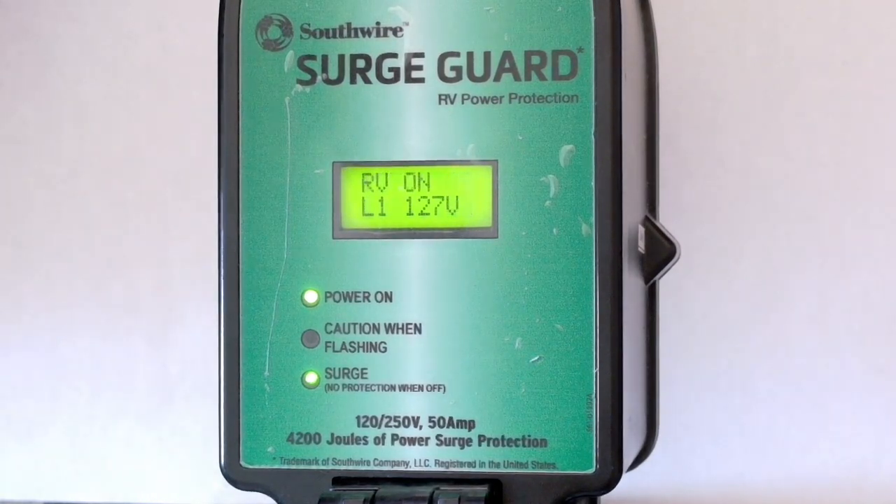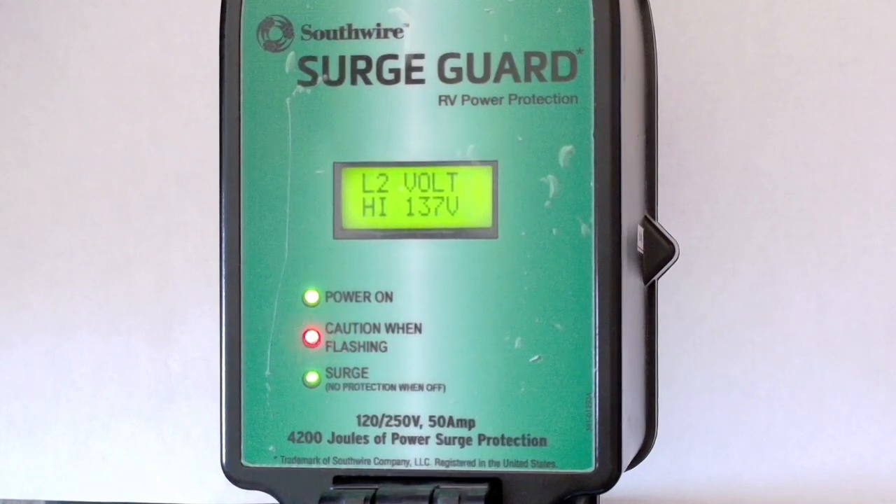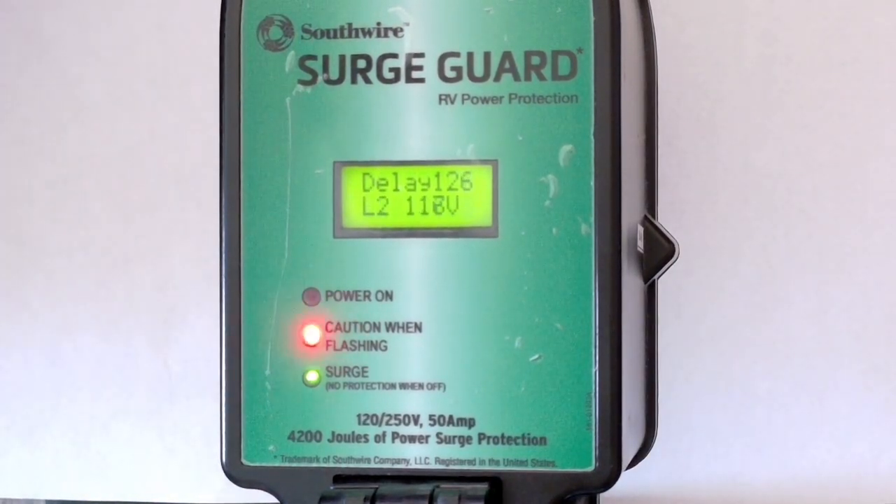Once I start getting over 130 volts or so for each side, you'll get a caution with a flashing light, and then — bang — this thing will just shut down, protecting you from overvoltage. The same sort of thing happens when the voltage returns to a nominal 120 volts or so: it'll do a 128-second countdown. Everybody kind of get the idea?